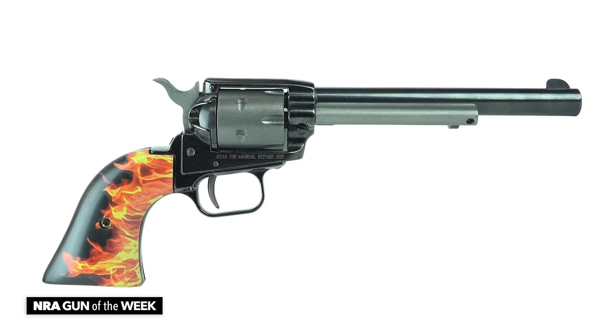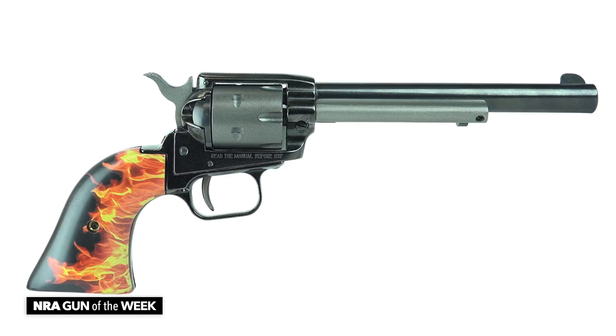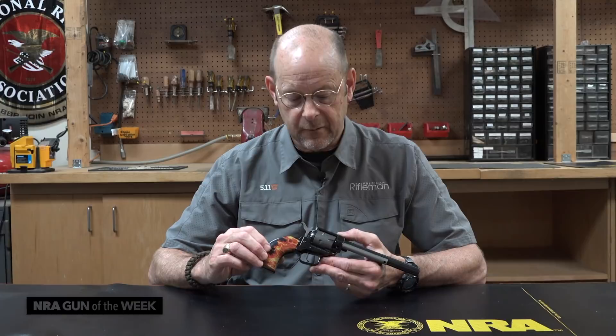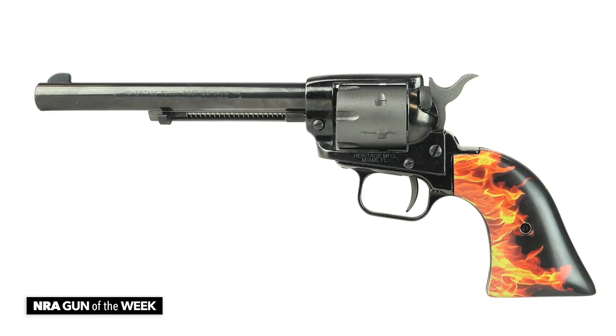In this particular case we've got a Roughrider with a 6.5-inch barrel chambered in 22 long rifle. Heritage does make switch cylinder convertible guns in 22 mag and 22 long rifle as well, but this particular one is just 22 long rifle. The cylinder itself is steel and the barrel is steel.